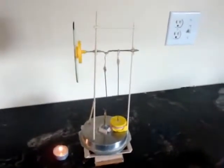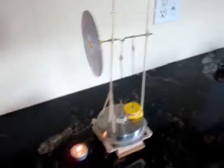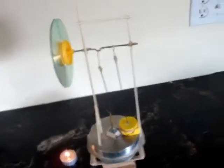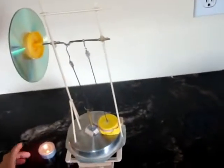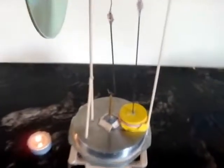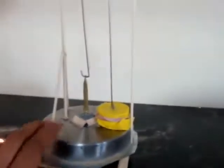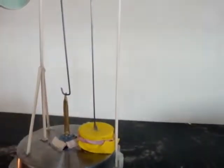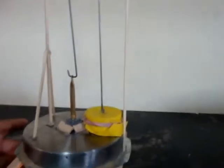This is my first Stirling engine. I'm going to power it by a candle and also use some ice on top because it doesn't work too well otherwise. This is my displacer piston right here, and this is my power piston up here, which is a balloon. I'm going to start heating it up now.